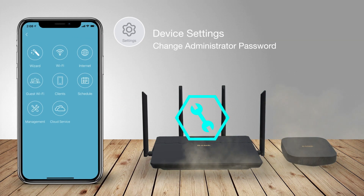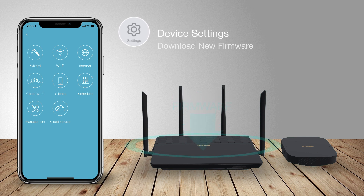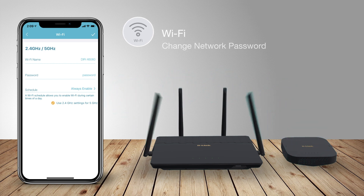Tap the settings icon to change your administrator password and download the newest firmware. Tap the Wi-Fi icon to control Wi-Fi settings and change your network's name and password quickly and easily.